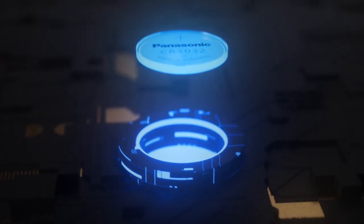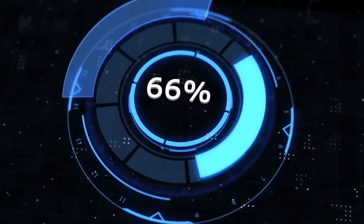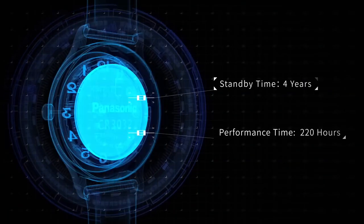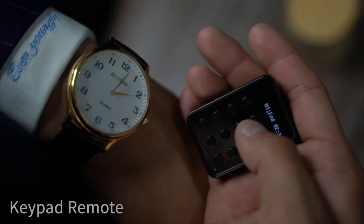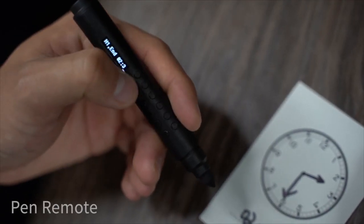The easily replaceable button battery has an amazing standby time of 4 years and an operation time of 220 hours. The remote control comes in two versions: the keypad remote as well as a pen remote, whichever suits you.